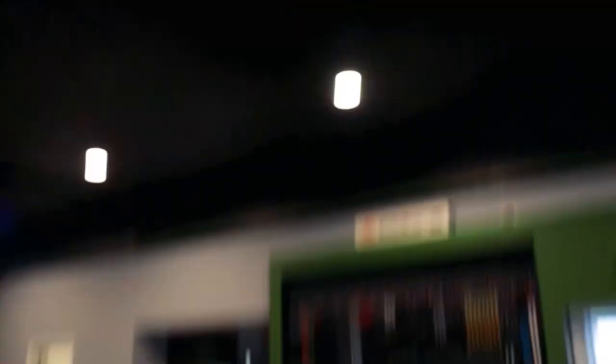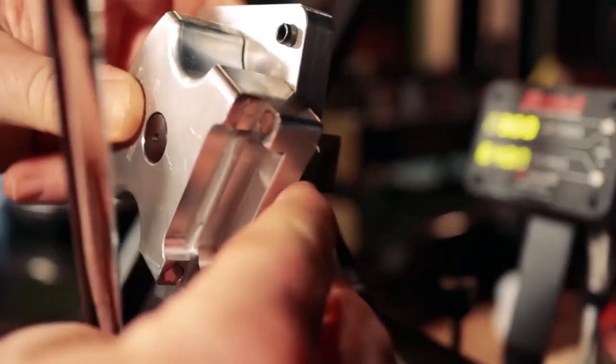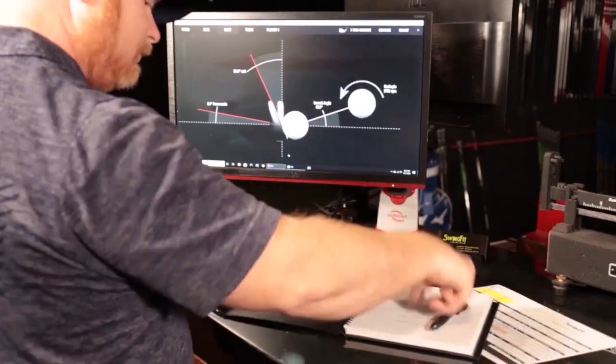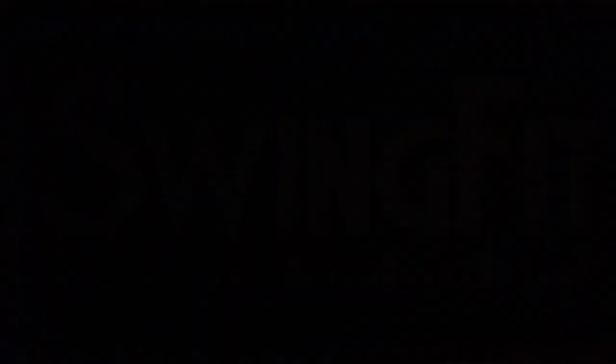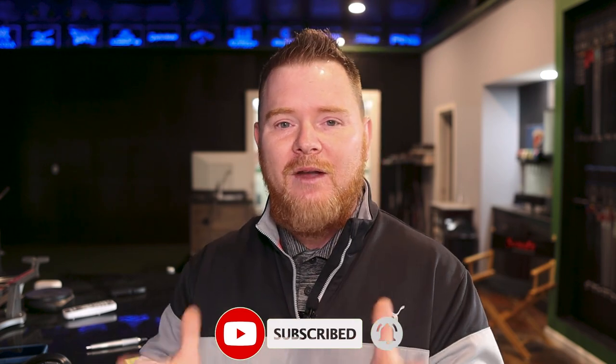Before we dive in, I want to take a quick second to welcome any new viewers to the channel. If this happens to be your first time or you're just passing through, please do yourself a favor and consider hitting that subscribe button below. Turn on the bell so you receive an alert each and every week when we drop new content.